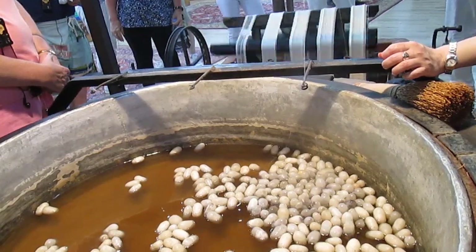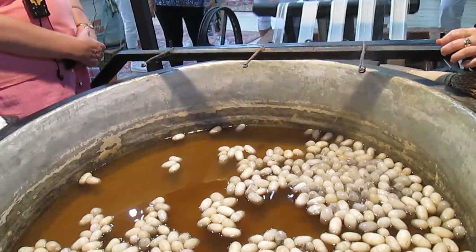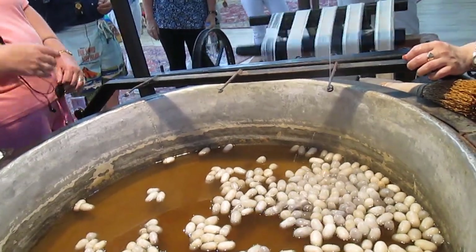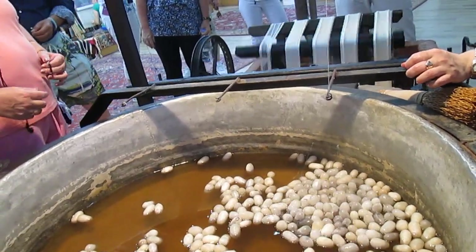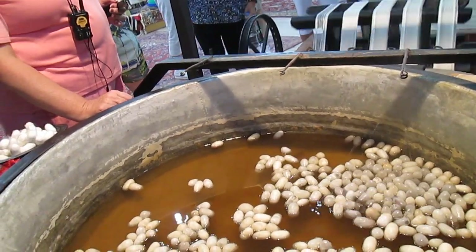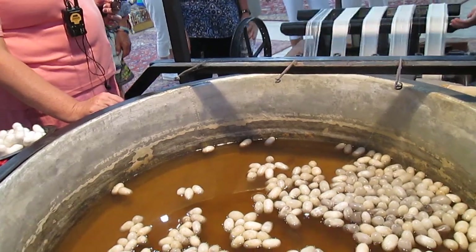Do you have any that are dry that we can see? Dry? She wants to take a worm home. She wants it as a pet. Is it warm? Yeah. He wants to take it home as a pet, but it would need to eat something.